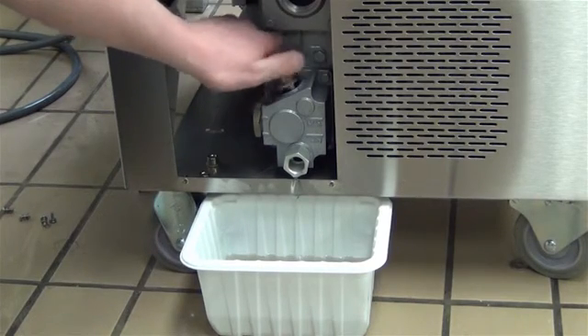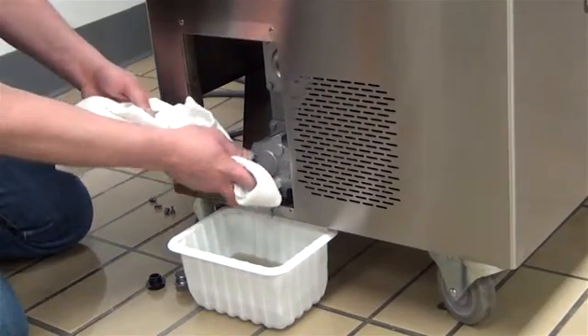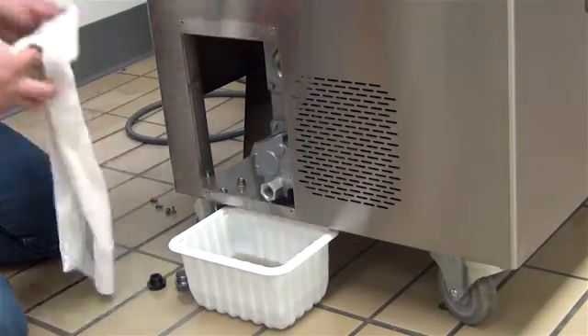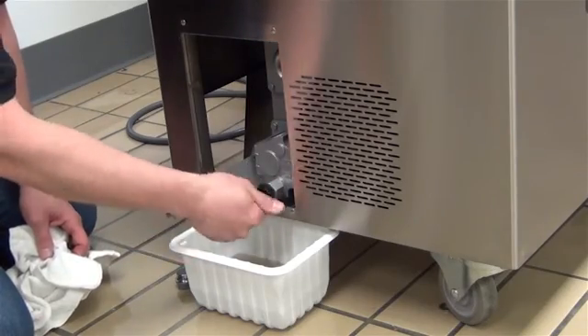Once all of the used oil has been drained, replace the drain plug. Do not over-tighten the drain plug, as the thread can easily be stripped. Thoroughly clean the machine's chassis and surrounding areas of all used oil.